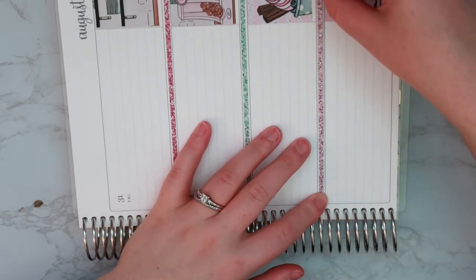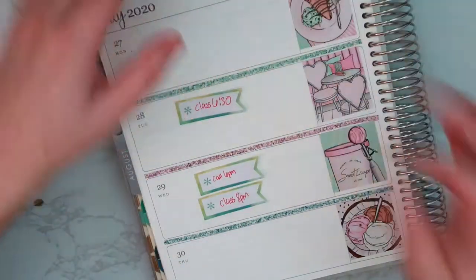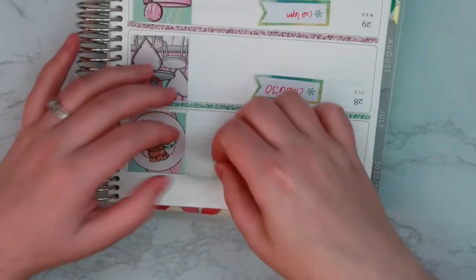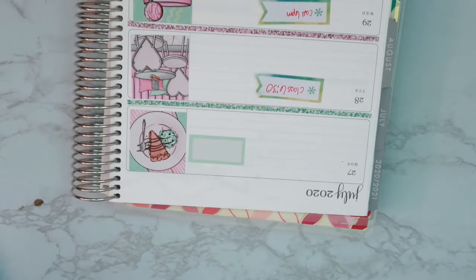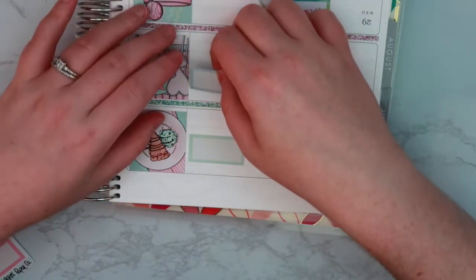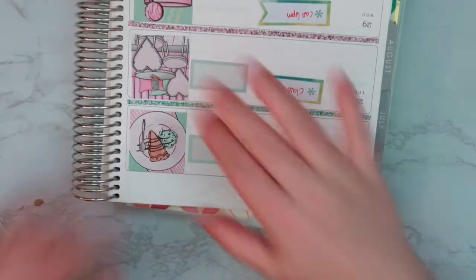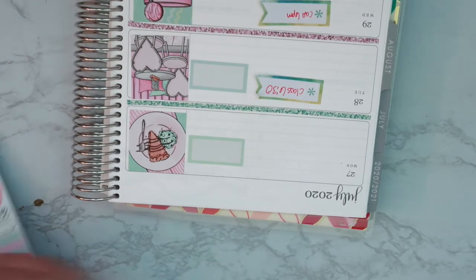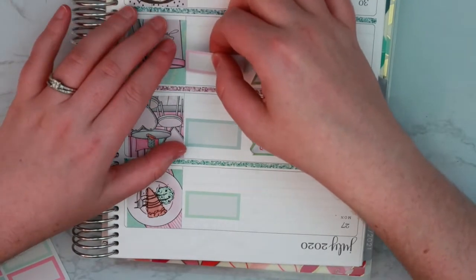I don't even know how it's going to be August already — this is crazy. So let's put down the half boxes. I usually put a half box on every day. I'm going to flip this upside down to make this work and line these up with the first line. It's good to mix up your planning style. That's why I decided to move into a horizontal this year — I was using vertical for a very long time and figured it would be a good time to switch it up.